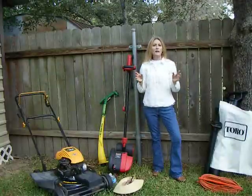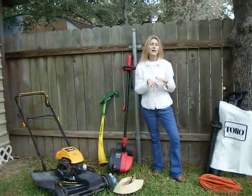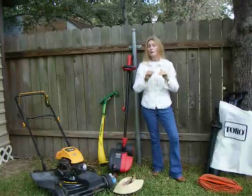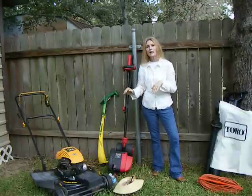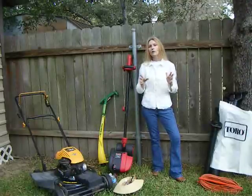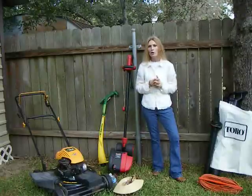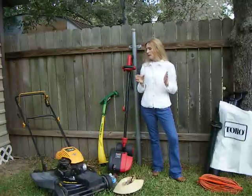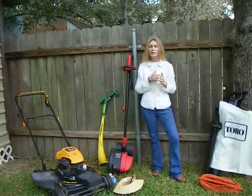Once I'm dressed and outside, the number one thing I do is look over my yard. I want to make sure there are no limbs, no sticks, or anything I could hit with my mower that could possibly become a flying object. And of course, I don't want to dull the blade on my mower. So once I've done that, I put gas in my mower and I put oil in it — always careful to check the oil.